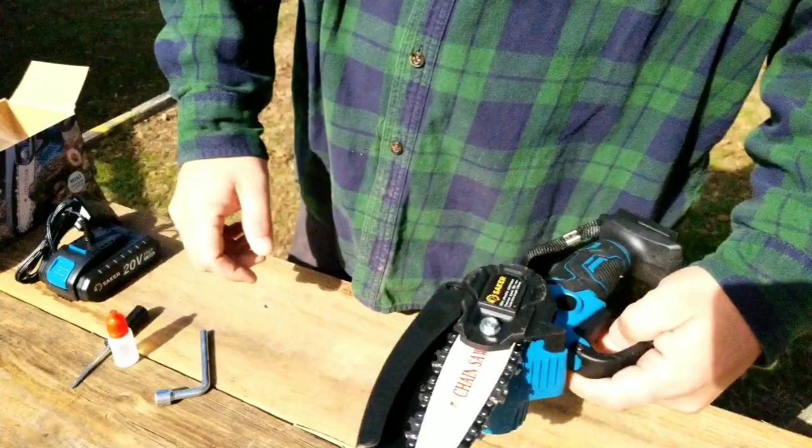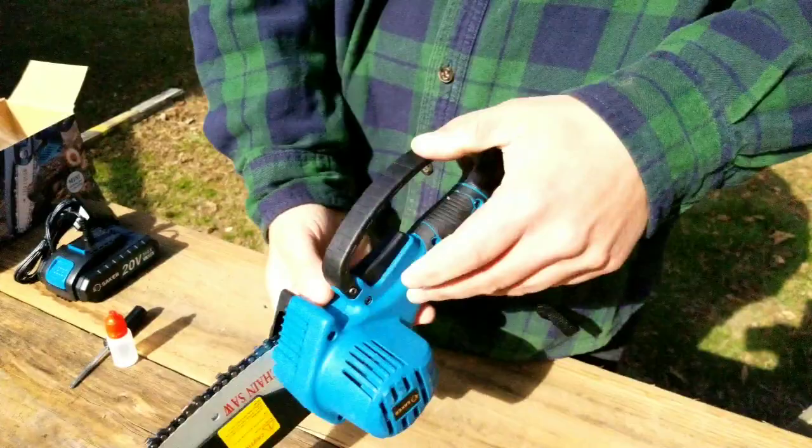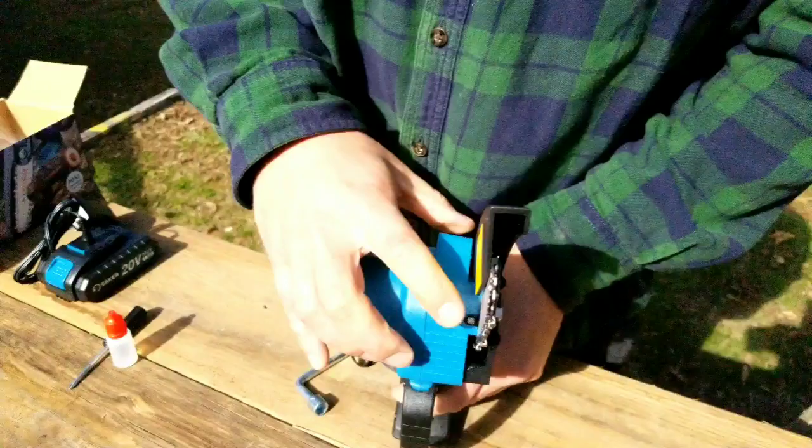When it comes to loosening or tightening the chain, you use the tool to loosen it up, and then there's a little screw in there that you can use to tighten it.